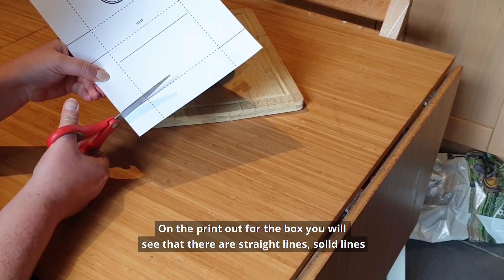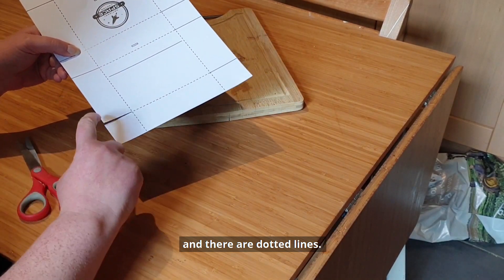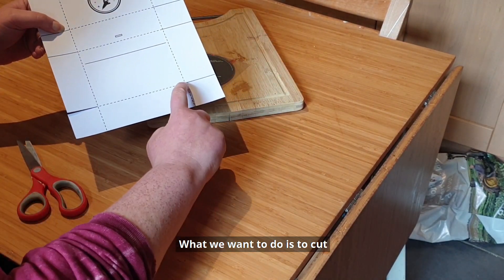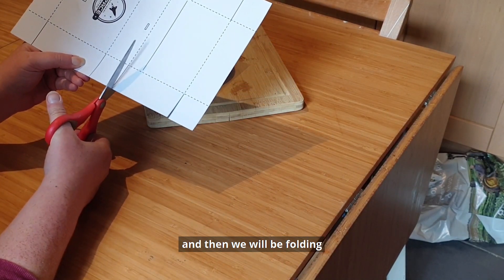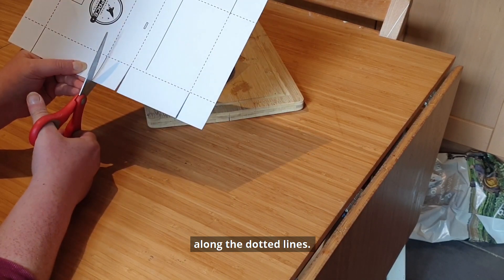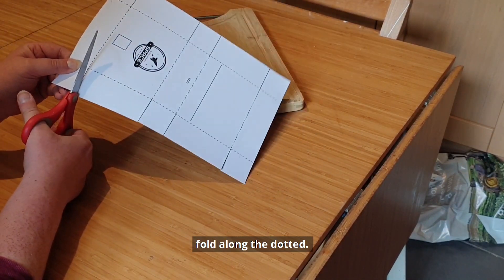On the printout for the box you'll see that there are straight lines, solid lines, and there are dotted lines. What we want to do is cut along the solid lines and then we'll be folding along the dotted lines. So we cut across the solid, fold along the dotted lines.